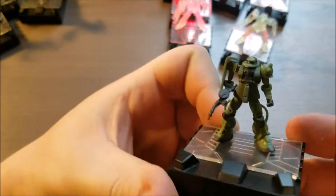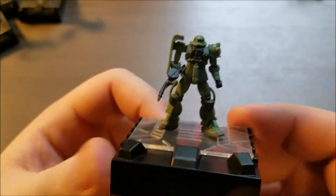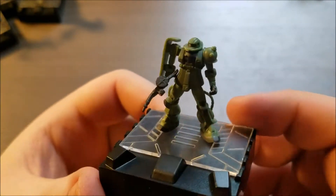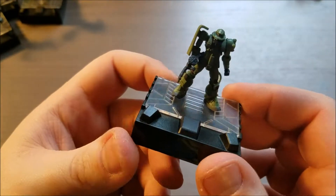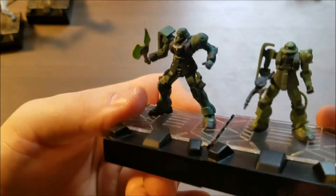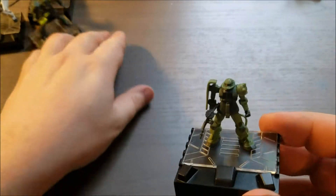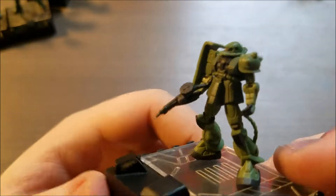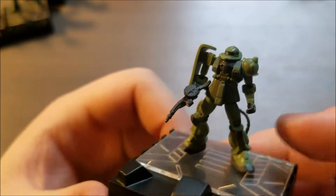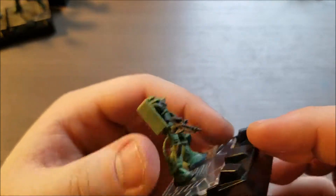Then we have the Zaku, which I kinda find as a joke. Like, when these are all Unicorn suits and they just decided to put a Zaku on this gigantic base. Obviously the difference is the Unicorn suits are a lot bigger than Zakus. But anyway, the painting's really good on it — it looks really nice. So that I'm pretty happy about.